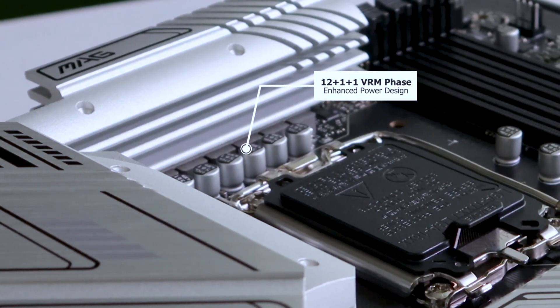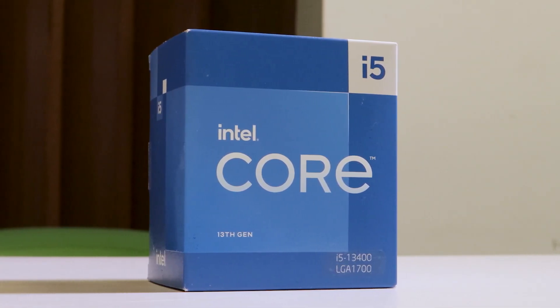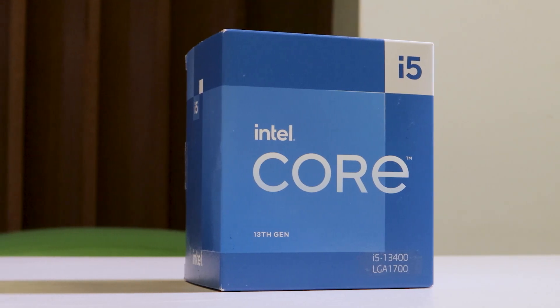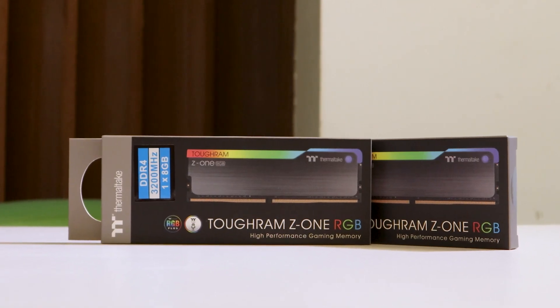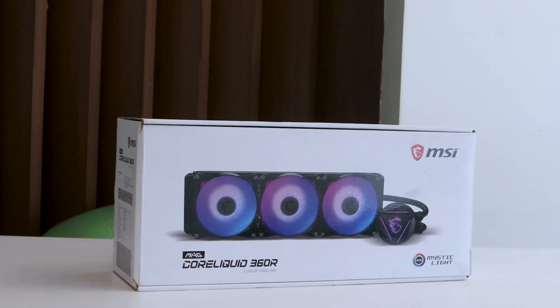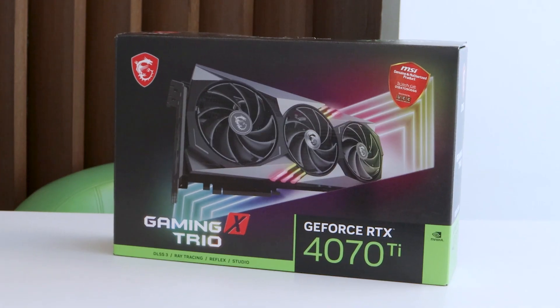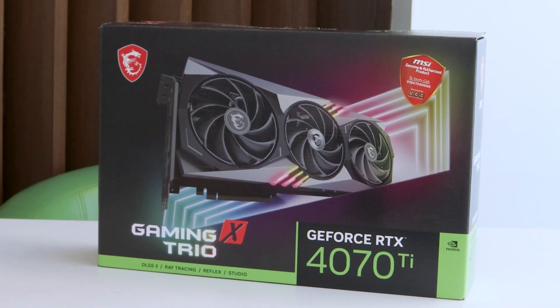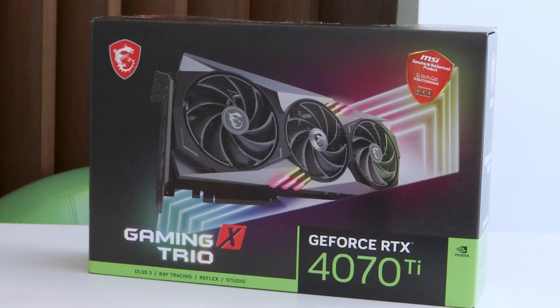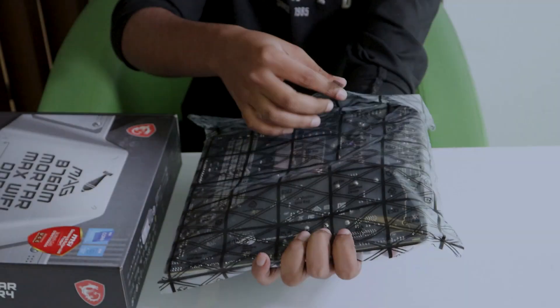The power delivery section has a 14-phase power design. The processor we picked is the Intel Core i5-13400. The RAM was Thermaltake Tough RAM DDR4 RGB, 16 GB total. The cooler was MSI MAG CoreLiquid 360R. The GPU was MSI RTX 4070 Ti Gaming X Trio. And the power supply was MSI MAG A850GF.